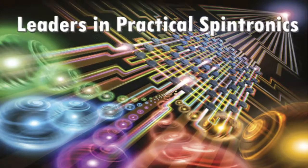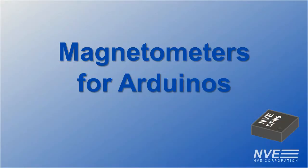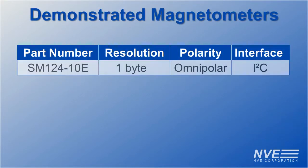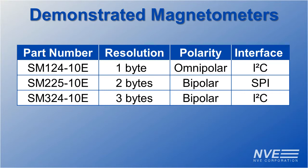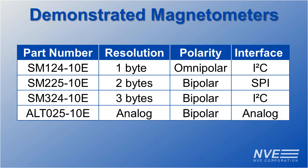What's the first attraction? It's a magnet! Magnetometers are useful for a variety of applications, such as measuring the current in a wire or the distance from a magnet. Today, we're demonstrating three magnetometers with I2C or SPI interfaces, plus an analog sensor for Arduino boards.